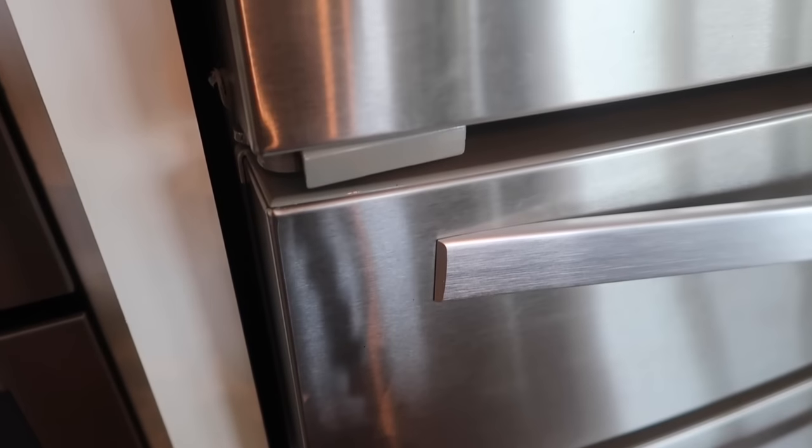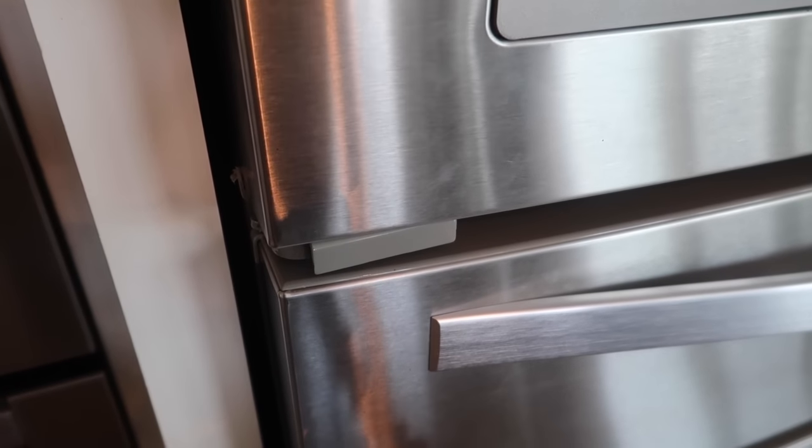I always like to dry out my sink to make sure those water spots and mineral deposits are all gone — because sometimes when it dries they poke through. Thumbs up if you know exactly what I'm talking about.